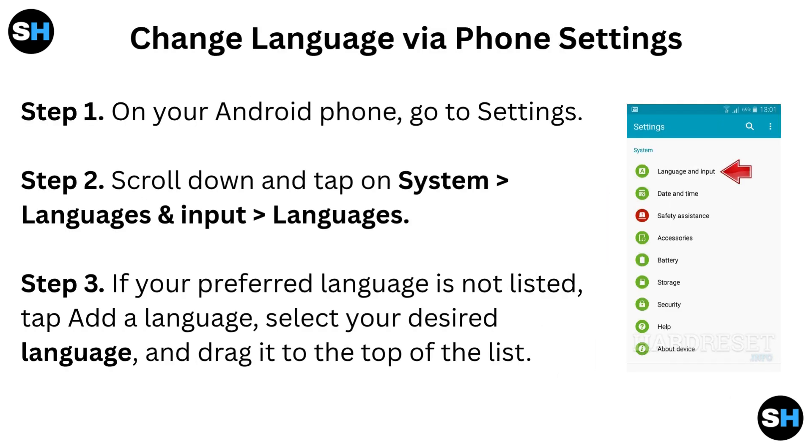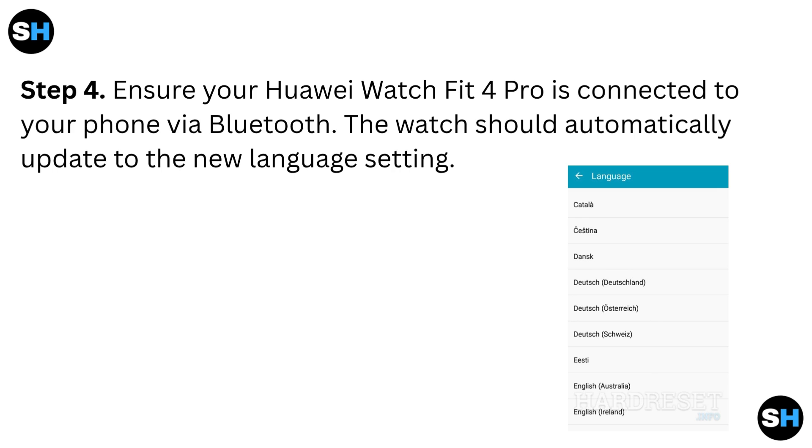Change language via Phone Settings. Step 1: On your Android phone, go to Settings. Step 2: Scroll down and tap on System Languages and Input Languages. Step 3: If your preferred language is not listed, tap Add a Language, select your desired language and drag it to the top of the list. Step 4: Ensure your Huawei Watch Fit 4 Pro is connected to your phone via Bluetooth. The watch should automatically update to the new language setting.